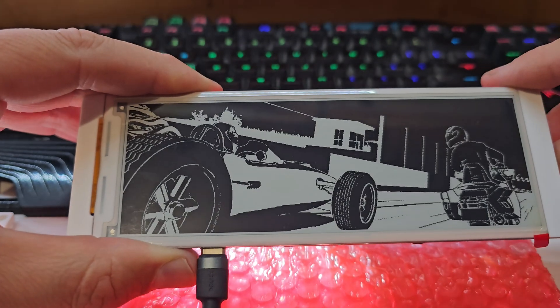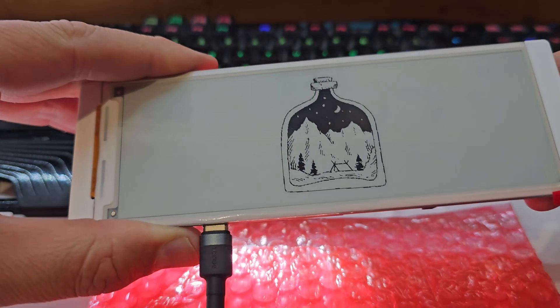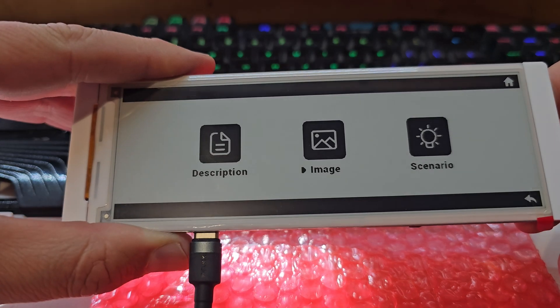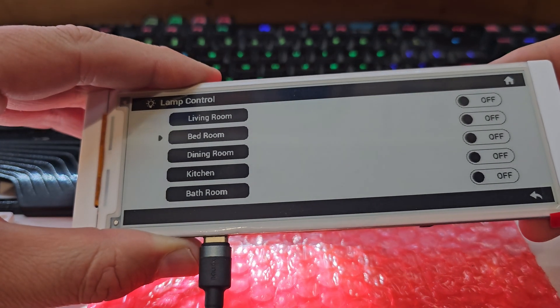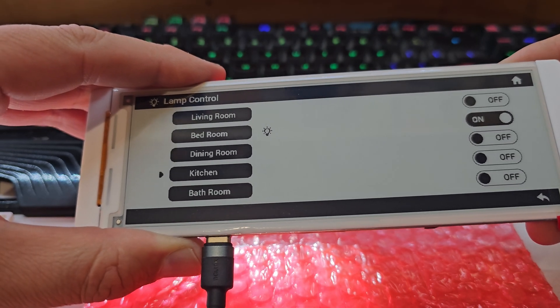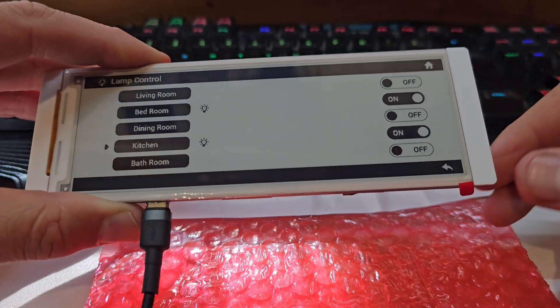We're going to go back with the back arrow and scroll through to the scenario section. They give a bit of a simulation of how you might use it — for example, you could turn lights on and off by scrolling up and down and selecting things with the interface buttons. Very nice having these built into the side.